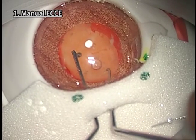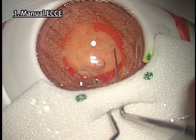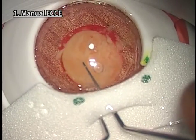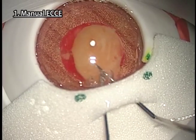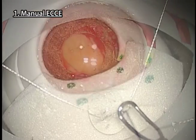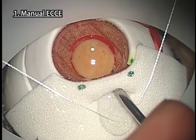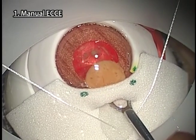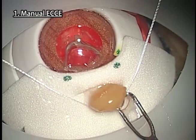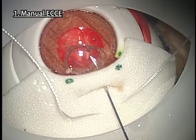Put in the viscoelastic and prolapse the nucleus from the CCC using the double hook method or visco needle. At the time of nucleus extraction, tilt the eyeball in the opposite direction with forceps or a control suture. You can practice all kinds of nucleus extraction techniques except the compression technique because Kitaro has no vitreous. You can also practice IOL insertion and suturing.